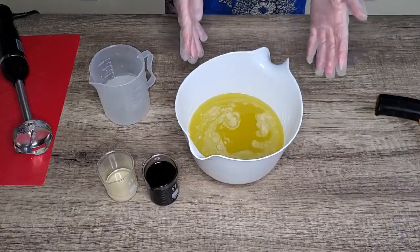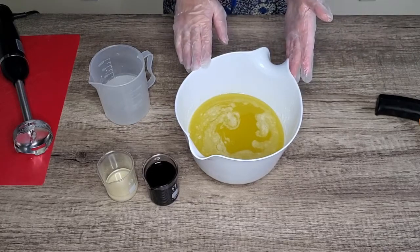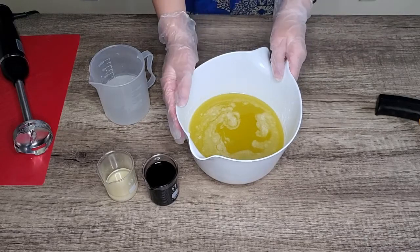Hi everyone, welcome to Miyamore's Soap Channel. Today I'm going to make a batch of cold process soap with alkane root powder infused in it. I have already prepared my oil and my lye solution. For my oil base I am using almond oil, coconut oil, olive oil, and also lard.